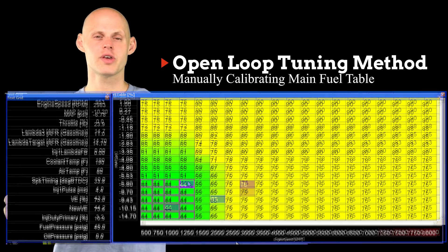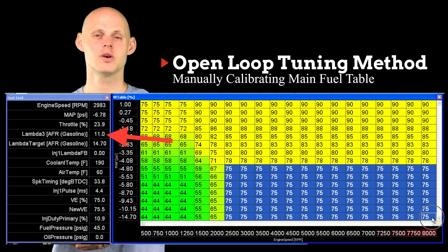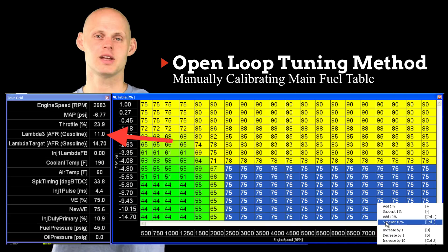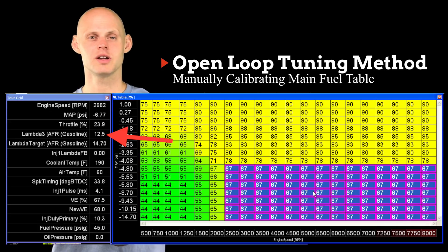Let's bring it up to around 3000 RPM and around negative six PSI or so. Now we're here in the table. We look at what our air fuel is reading and we can see that we're way too rich — we're around 11 to one air fuel. So let's start reducing the values in the table. Let's reduce it by around 10%. Now we can see our air fuel has come up, running around 12.5 to one or so.